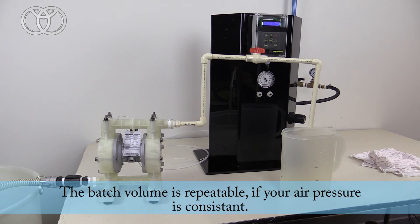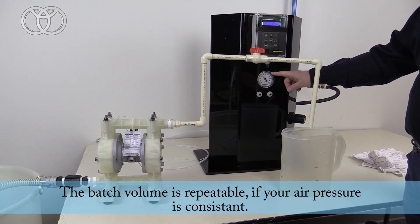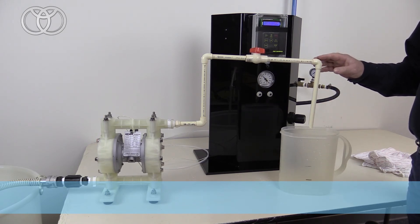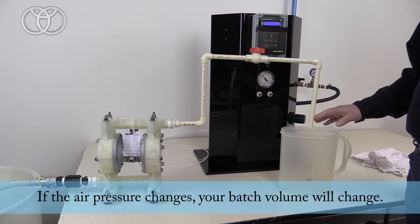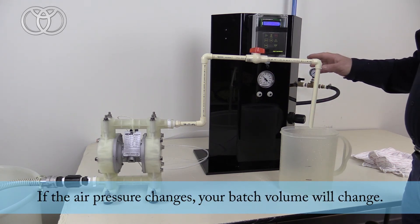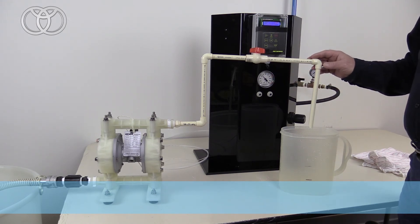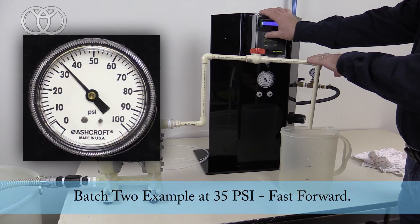The shot will be very repeatable as long as your air pressure to the pump remains constant, as you can see from one shot to the next. If I adjust the air pressure up, you'll see the shot size has changed. So let's go ahead and try that at about 35 psi, and then we'll bump it up to about 50 and you'll see the shot will change on the second shot.